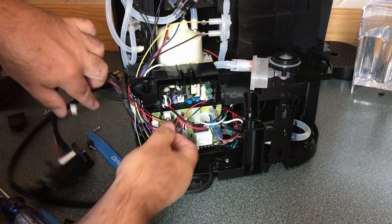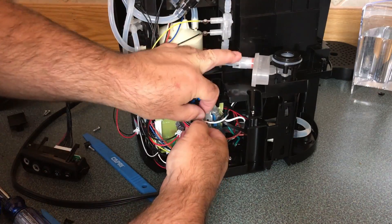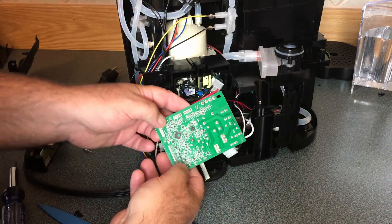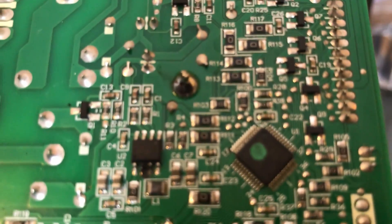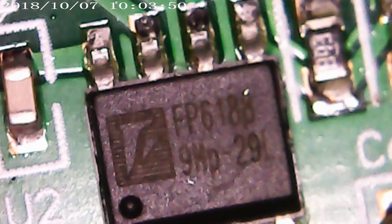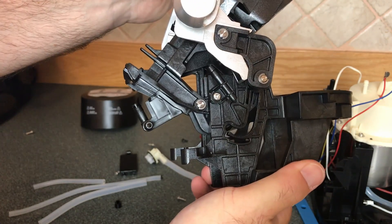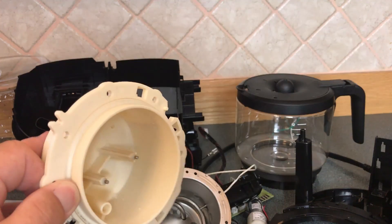I didn't see any evidence of damage on the front of these boards, so let's take a look at this guy right here — the back of the main board. This chip is apparently some fancy kind of voltage regulator, and as you can see under higher magnification, it has had a bad day. I'm not sure whether the burned-out component caused the coffee to overflow, or the coffee overflowing caused the component to burn out. That might remain a mystery, and it may not even be the root cause of the problem.